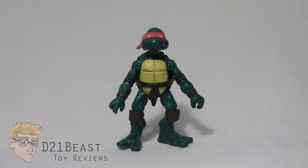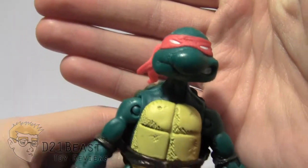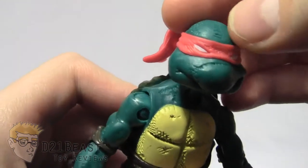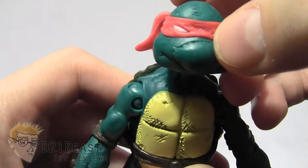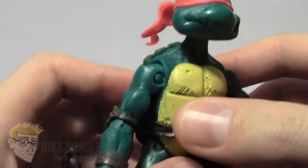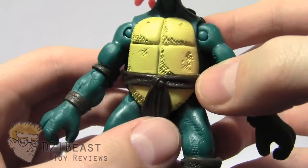Here we have comic book Raphael out of the box. Overall, this figure seems pretty faithful to his comic book counterpart. As we start taking a look at the sculpting, you're going to see that he does have his bandana around his eyes — it is made out of red plastic. There's some hatching-style sculpting work on the head, very reminiscent of the line work you saw in the comic. That continues down the figure — you see it on his shell and on his arms. He's got sculpted elbow pads and wrist pads.